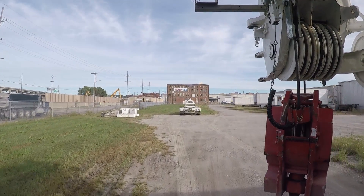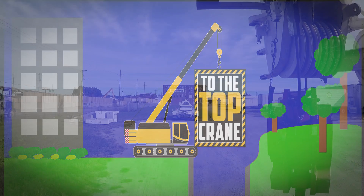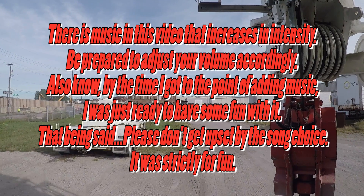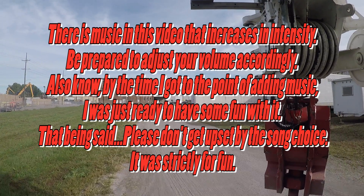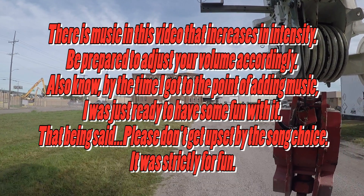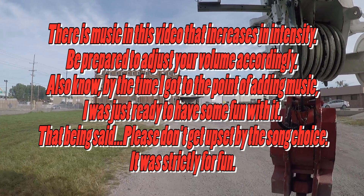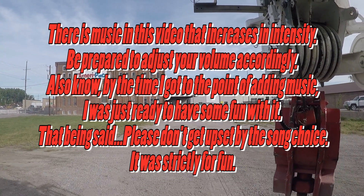Hey there YouTube, tuning in to the Top Crane. Today we are going to put the gas station canopy back up. We gotta set up the gas station, reach out about 105 feet, grab the canopy and throw it back on three new columns. It looks a little different than when we set it down — a crane came up yesterday and cut the rest of the columns off. Now it's just laying flat on the ground, but that's what we've got going on today.